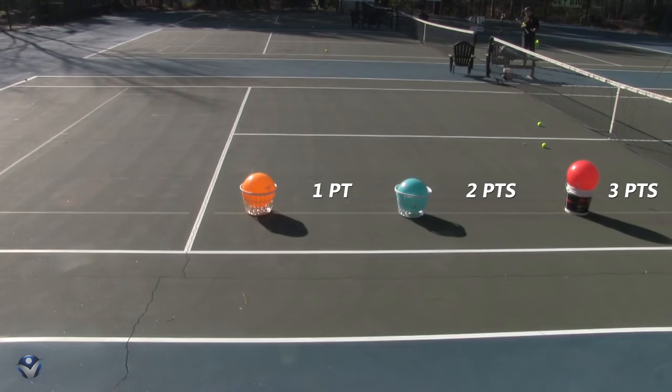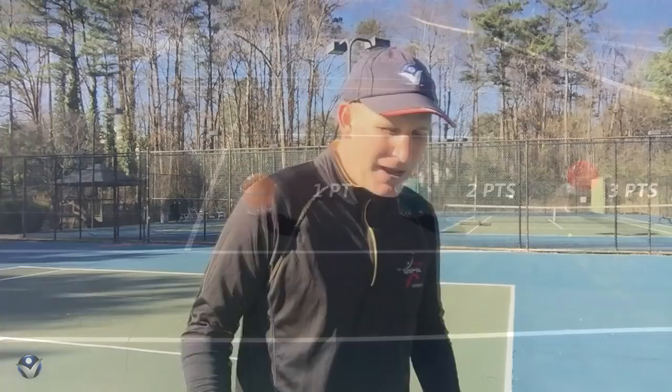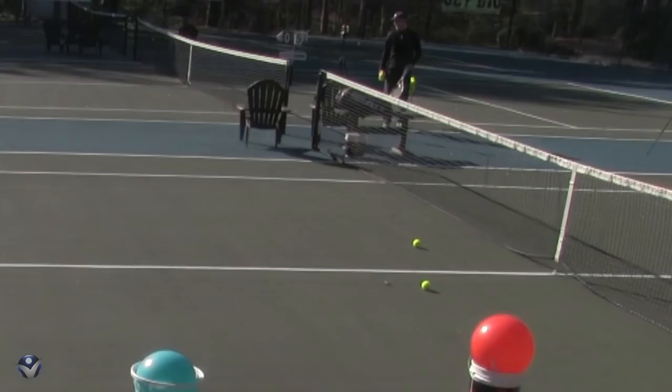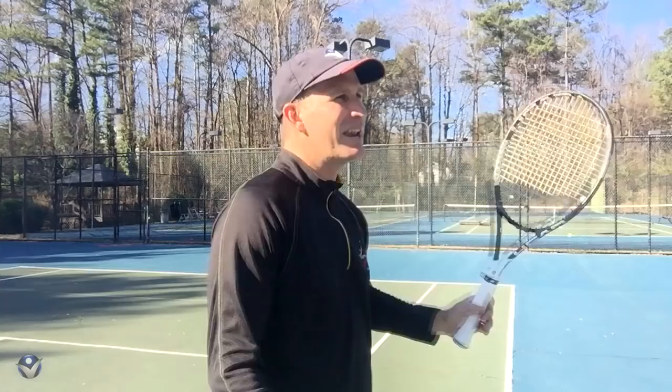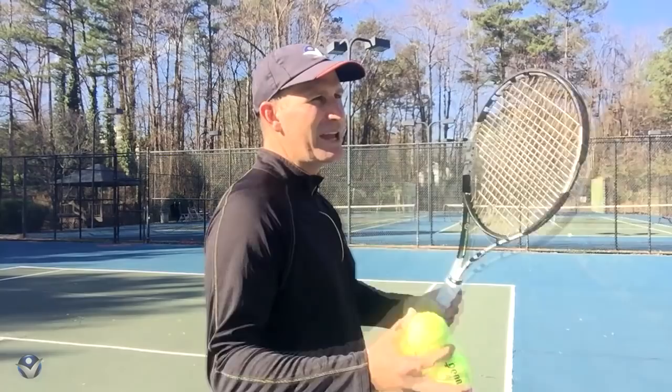I suggest you actually start very close to the net on the opposite court, right next to you on the doubles line. So I'm on the doubles line, very close to the net, and this is going to really help me get that ball to kick off the court. You want to develop a kick serve that you can make go off the court, just like you want to have a slice serve that can go off the court. This is a great drill to kind of cheat and easily feel what that feels like to get extreme with it.